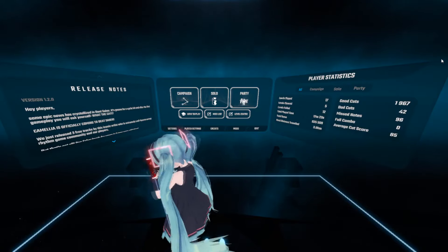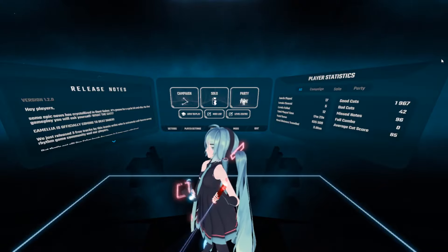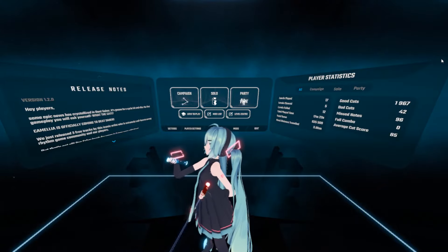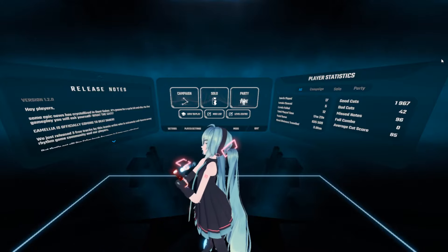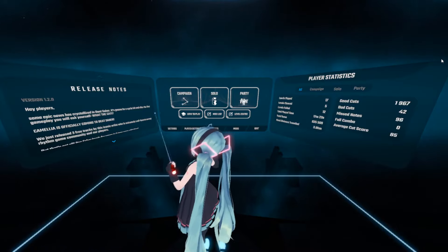Hey everyone, MultidarkZone here with a little thing. I'm doing a thing — I'm very much testing the thing. I'm doing tests right now. As you can see...